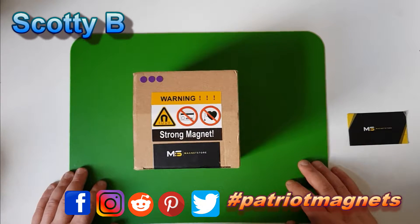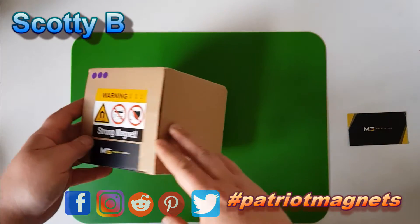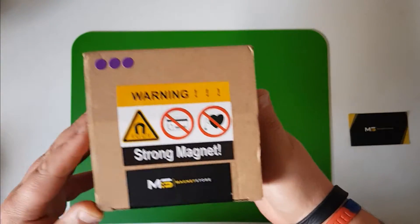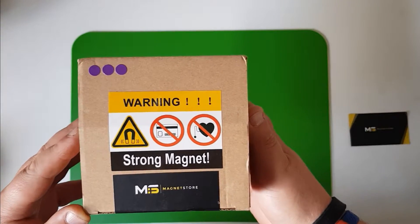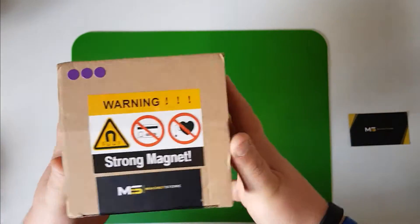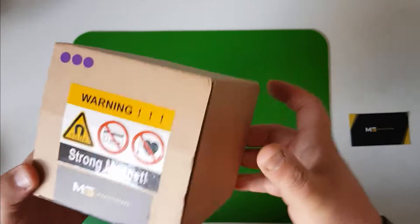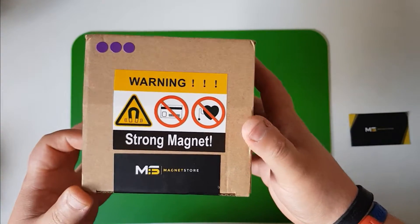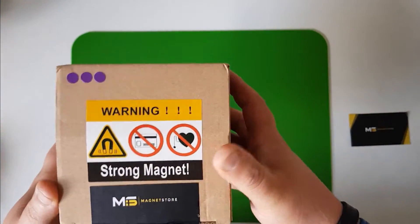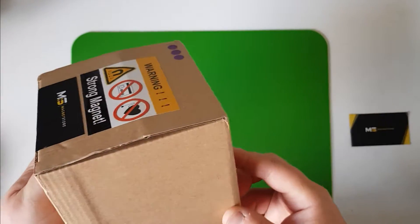So you've had a look at a quick intro of this magnet. What we're going to do is unbox it. Magnet Store do cracking packaging - this is what I recommend people buy from this store. My 500kg is absolutely excellent. I'll put a link up at the top if you want to have a look at the 500kg unboxing and in use.